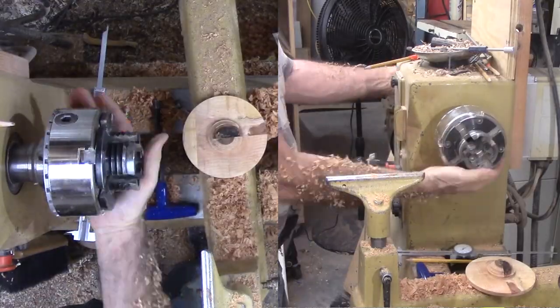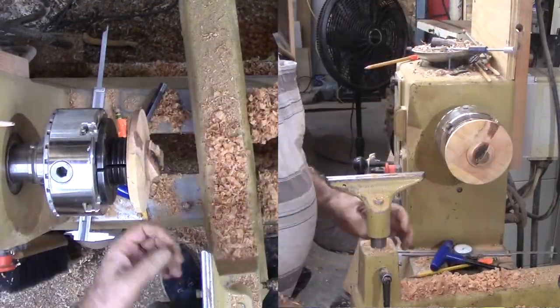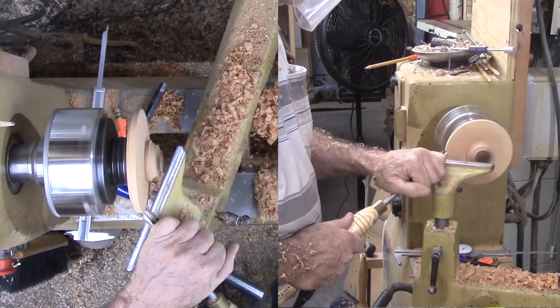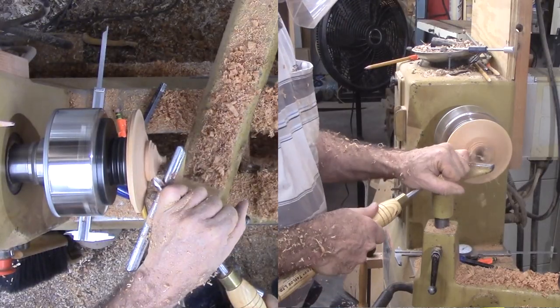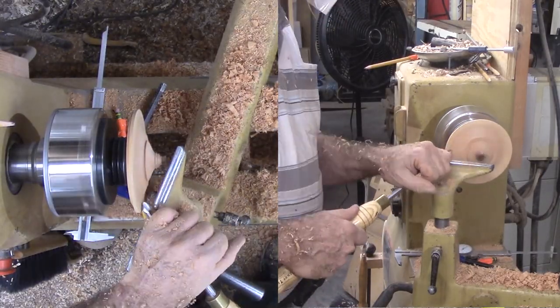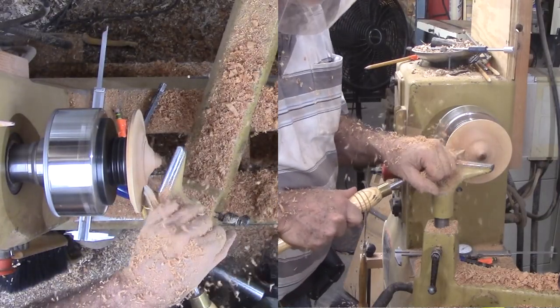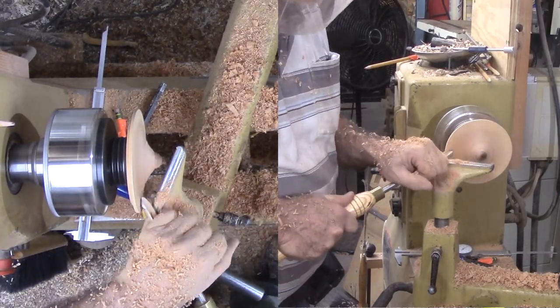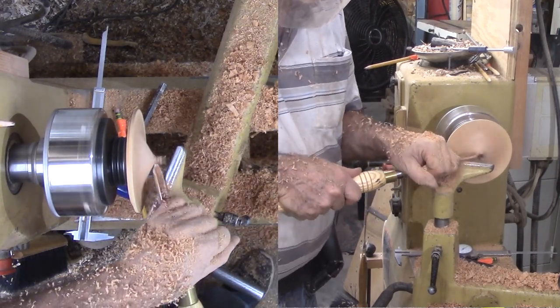Now flip it over again so I can finish shaping the top. So far I am treating it mostly like a standard lid — I just know that there is some nasty work coming up. With all that has been done so far, the rest is almost anti-climactic. Just cut an OG type curve on the top side. I will sand it a bit now, but not too much until it fits to a real box.